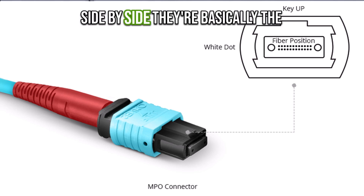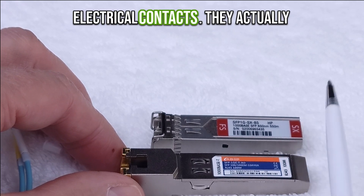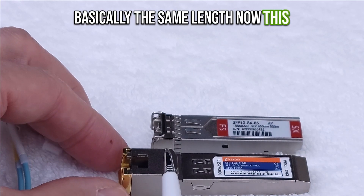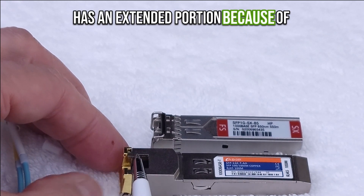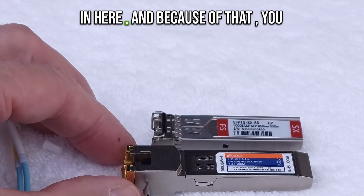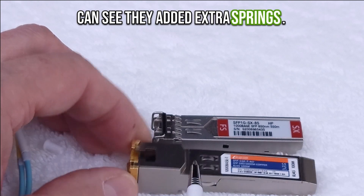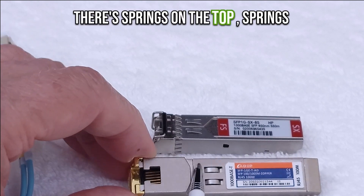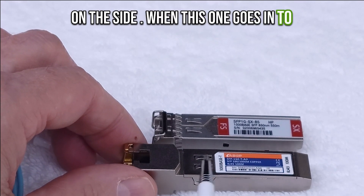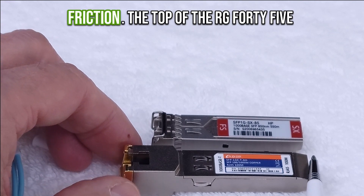You can see that side by side they're basically the same length. The electrical contacts go to this point and they're basically the same length. This one has an extended portion because of the RJ45 jack, and because of that you can see they added extra springs — springs on the top and springs on the side. When this one goes into the transceiver socket it has a lot of friction.